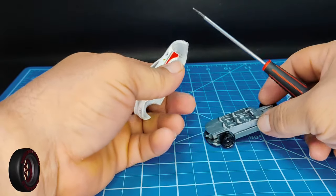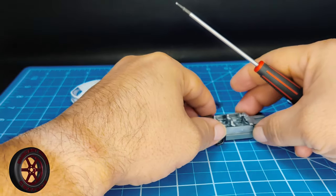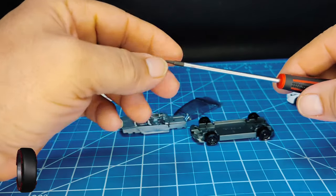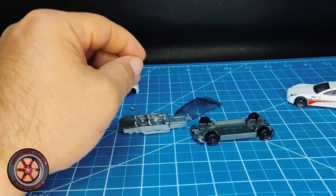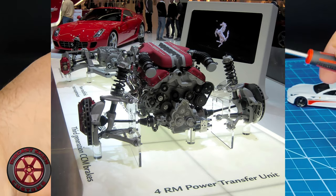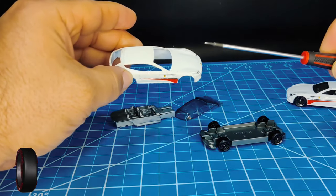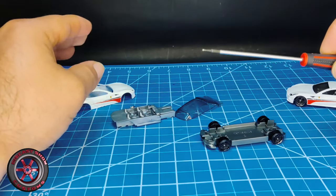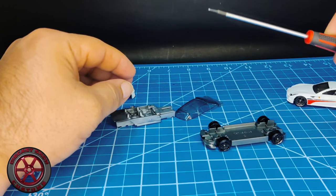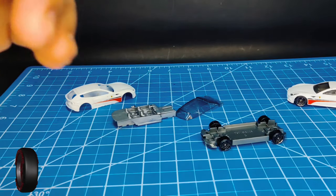How many Ferraris do you know that have four seats? The FF: four seats, four wheel drive. I'll put a picture of the drivetrain so you can see how it looks. Typically the engine is in the front and it drives rear wheel drive, but if you select a different mode on the steering wheel it will switch.